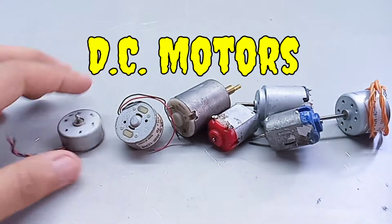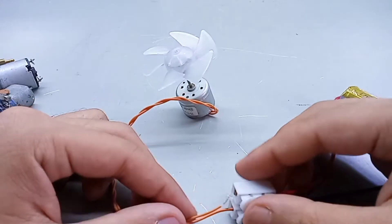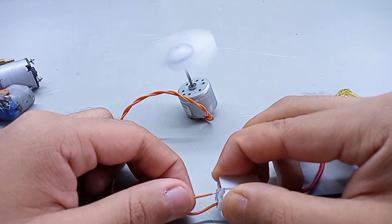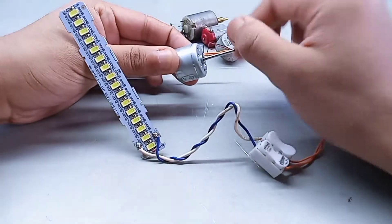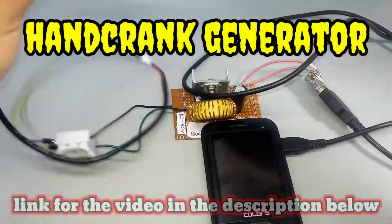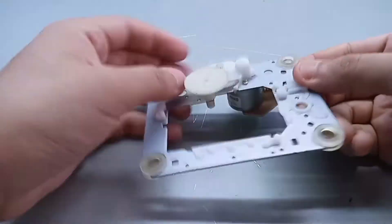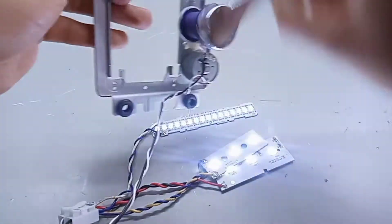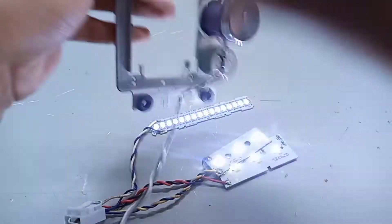These e-motors are an interesting electrical device to work with. While they are particularly designed to convert electrical energy into mechanical energy, they can also do the reverse. That's what the hand crank generator video is based upon. The video shows how to take advantage of the gear system using a DVD player to increase the resulting cranking speed and thus generate a useful amount of power.